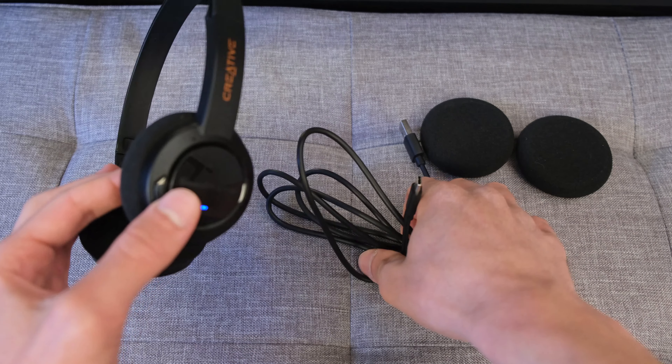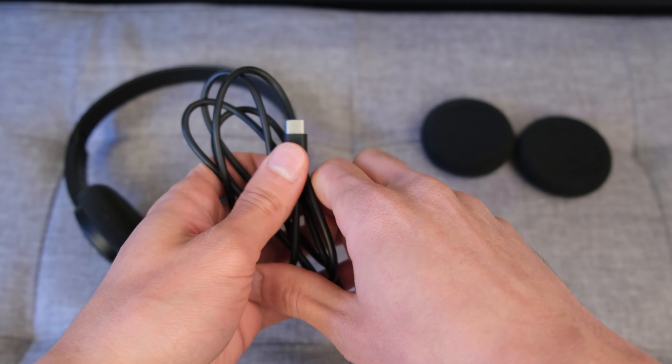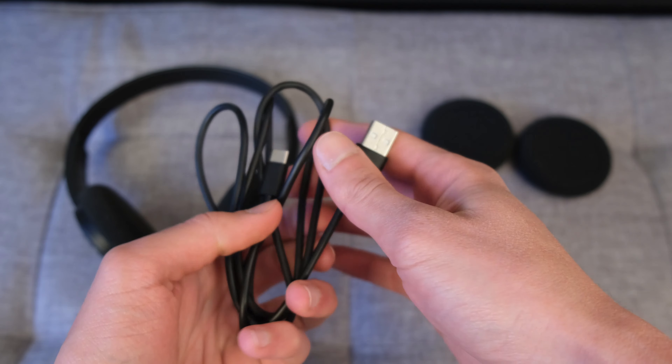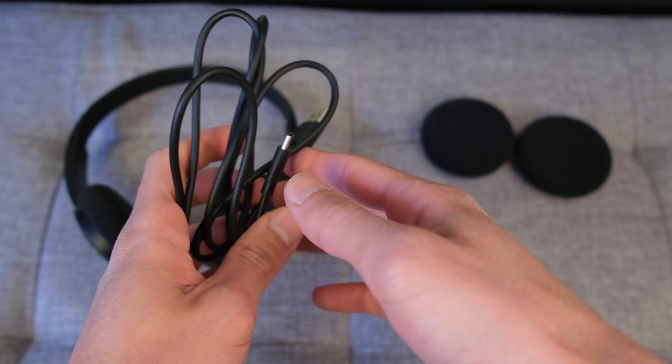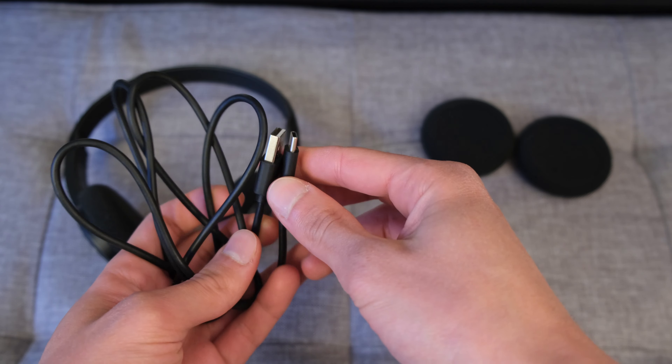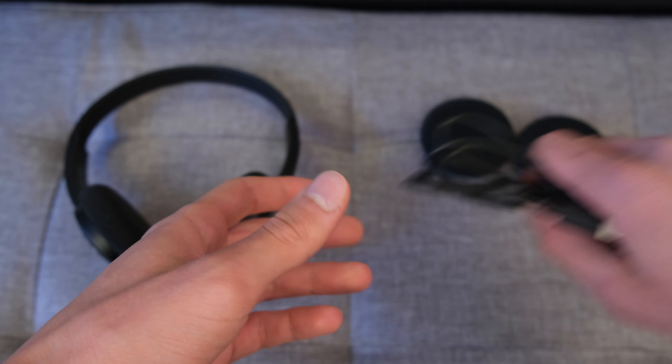Jumping straight into what you get in the box, you've got the headphones and a Type-C to Type-A cable. This is around 1.2 to 1.3 metres long, although I would have actually liked it to be longer because you can connect the headphones — other than Bluetooth — to your computer via a wired connection, and we'll touch upon that further down in this review.